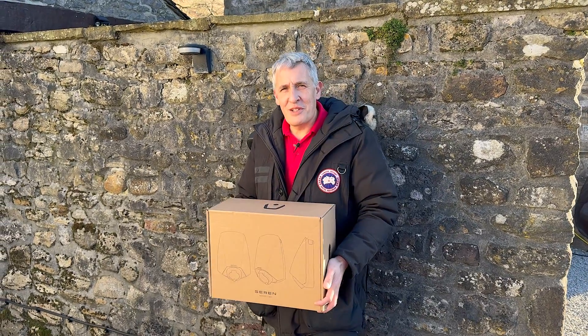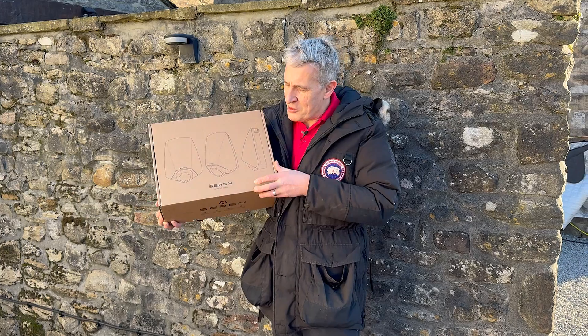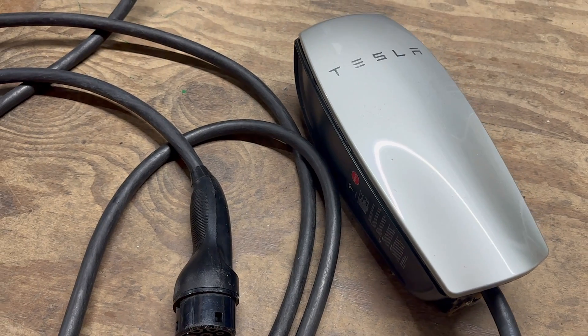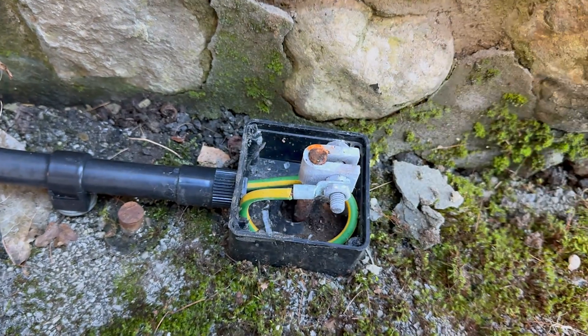We're out on site today for our first EV charger install in 2024. We're going to be fitting this new Seren EV charger, replacing an old Tesla charger. Remember back five or six years ago when you used to fit EV chargers you had earth rods — we're going to be tying on to an old TT supply.